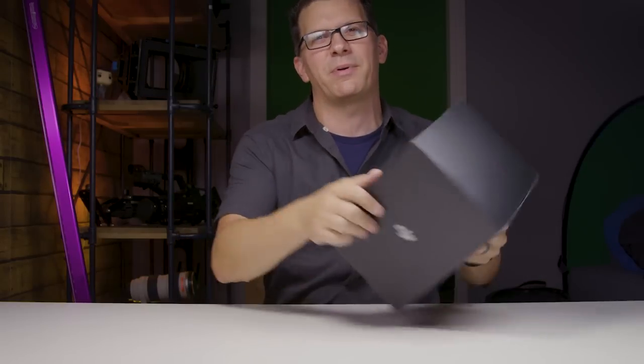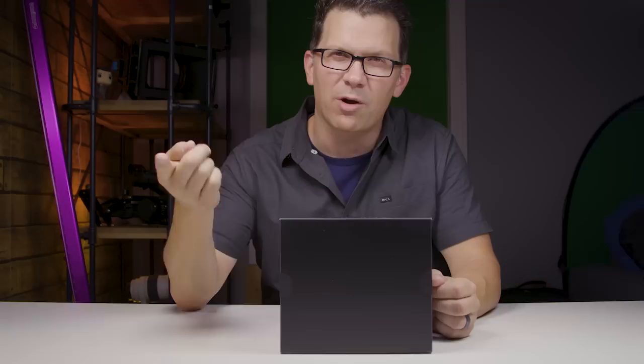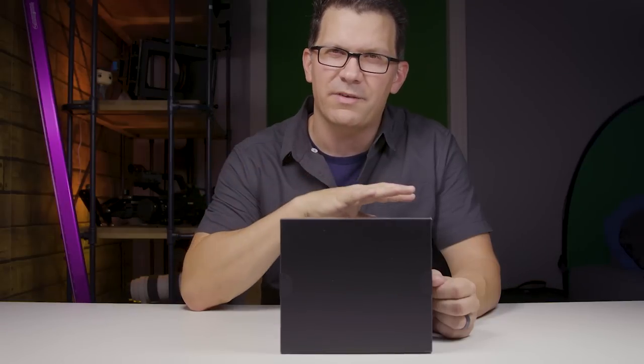You might be new to the channel, but if you're not, you know that I've had one of these for quite a while — you could see it on my Crystal Sky monitor a while back. Recently, I picked up a second Sundance controller, so I thought I'd do a little two-part series: a quick unboxing to show you everything that comes in it, then a really detailed, in-depth overview and review of the Sundance controller.